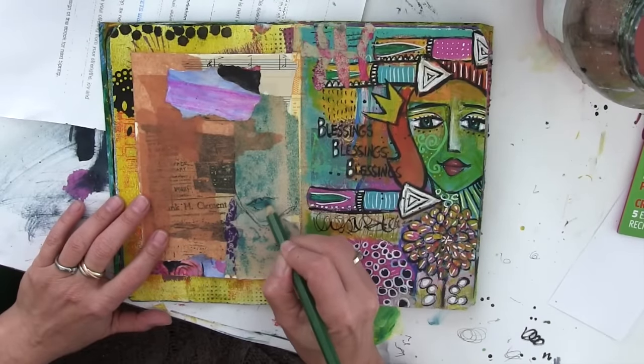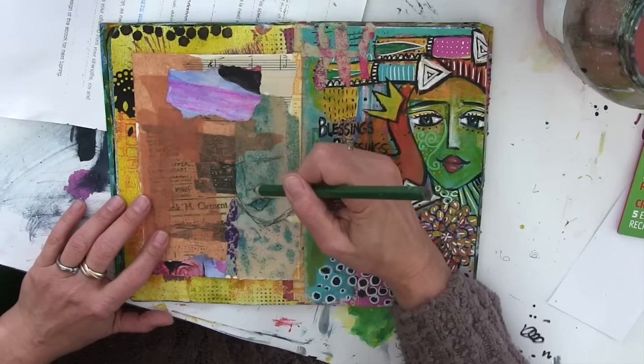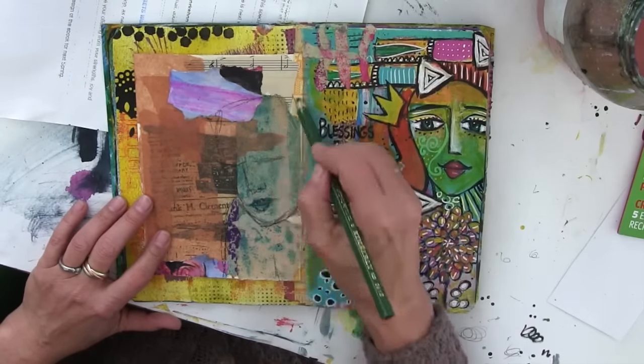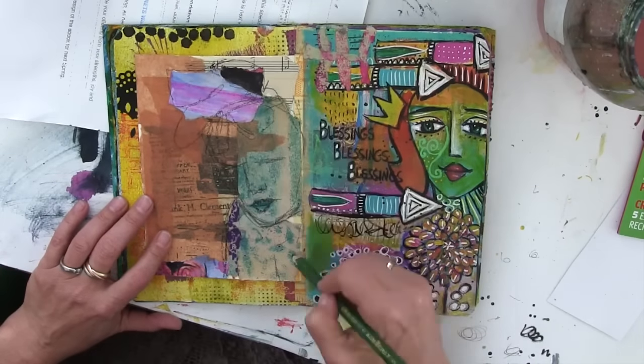When I looked at this scrap of paper I immediately saw this face staring out at me, and I just quickly sketched it in with a graphite pencil. She seemed to be kind of leaning over one shoulder, and then these other scraps reminded me of a bow.